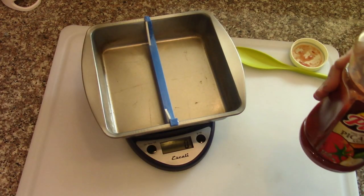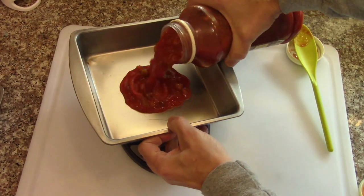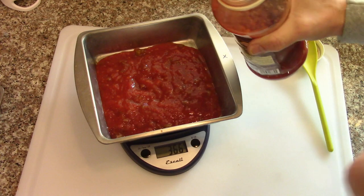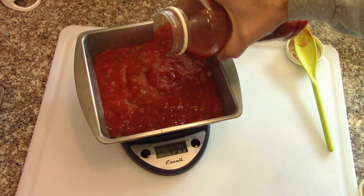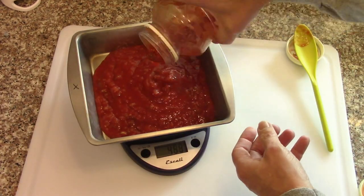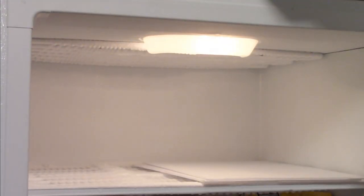Do the same thing again, do a couple more pans without the divider, so a full two cups. Now get them into the freezer for pre-freezing.